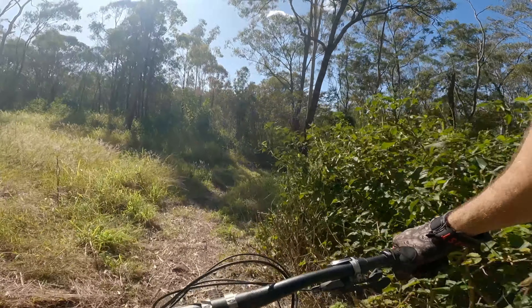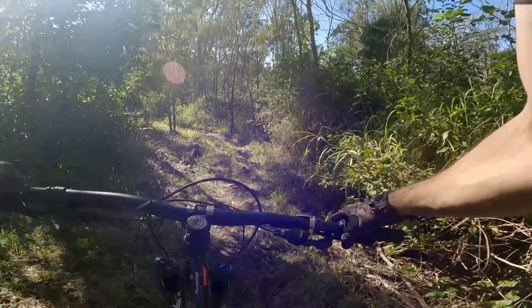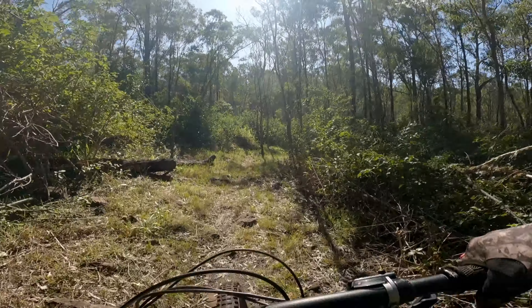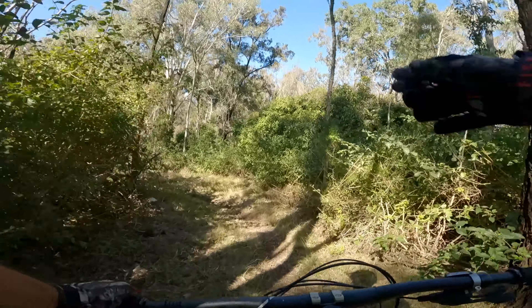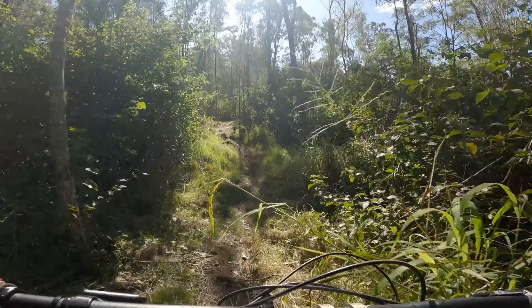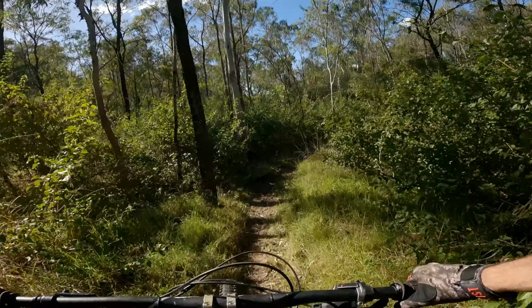Pretty sure I'm into Rock and Roll now. There's a slow section there. Got a mosquito in the eye — that's not great. Super rough for Rock and Roll. It's good, mate. It's certainly going to test the arms and legs, this trail.